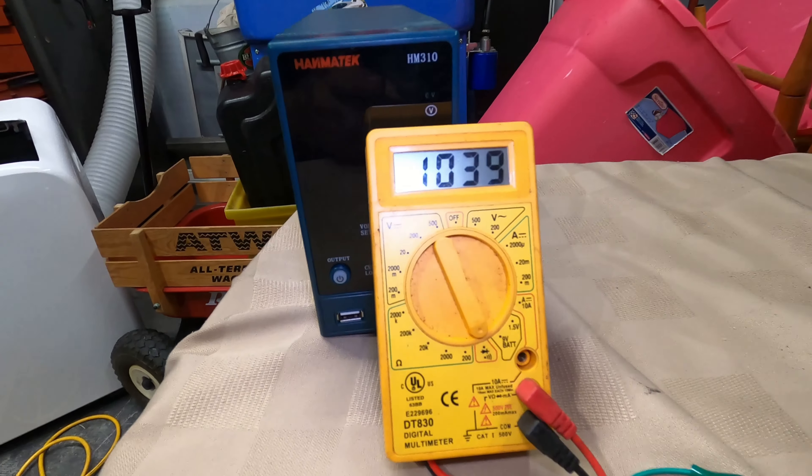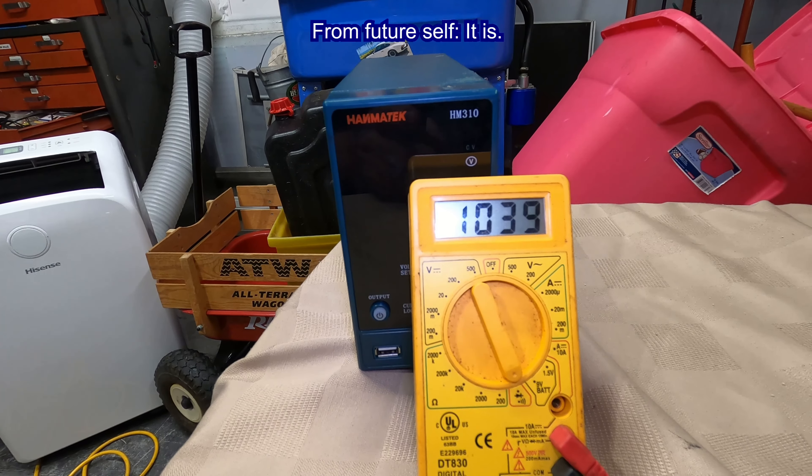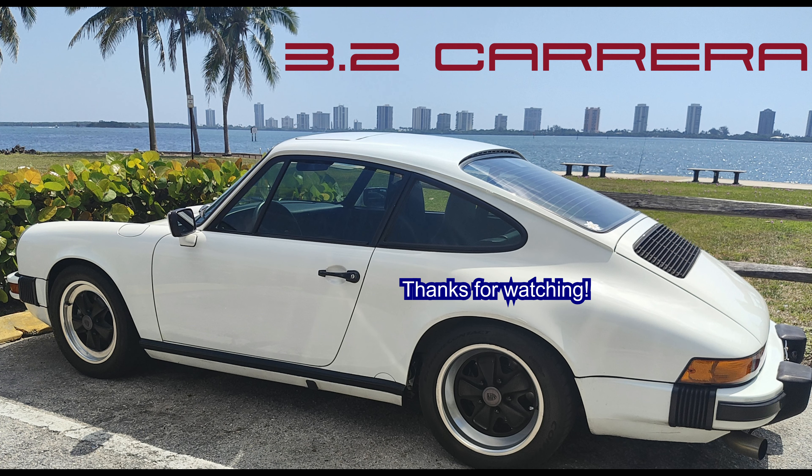Let's do a diode test. 1039 - I think that's out of spec. I'm going to check it. That's as far as I'm going to take it; I'm just going to install the new alternator. What are your thoughts? Leave a comment below. Was it the blue wire shorting on a diode to cause it? I don't know - if you have any ideas, let me know. Talk to you later, bye.